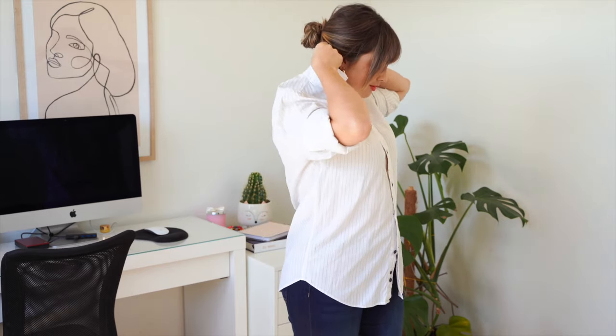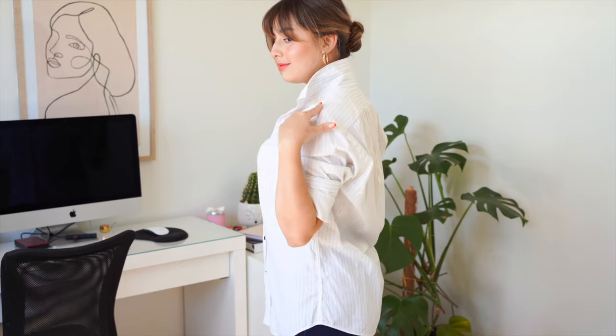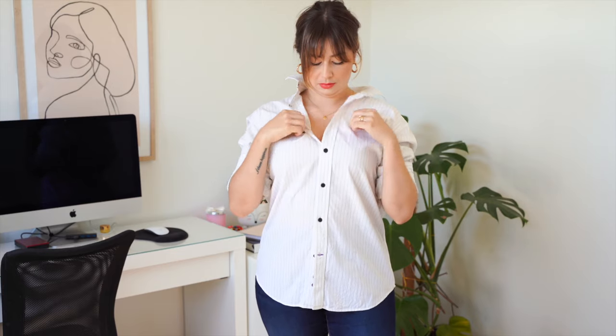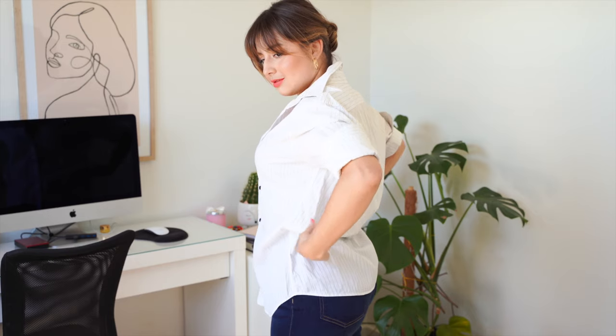One thing I really like to do with my shirt is to fold up the collar to make it look more elegant, more chic and relaxed — kind of like a Carolina Herrera type of look. Unbutton a few of the top buttons. I like to get the shoulder line and pull it up a little bit so I'm not showing a lot of cleavage. If you're using a bralette and want to show it, you don't need to do that, but I'll do it this time.